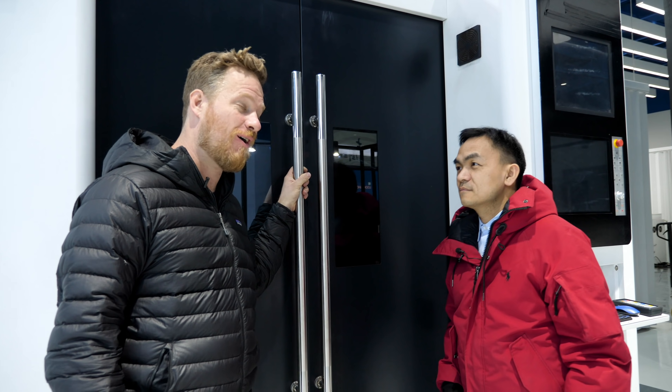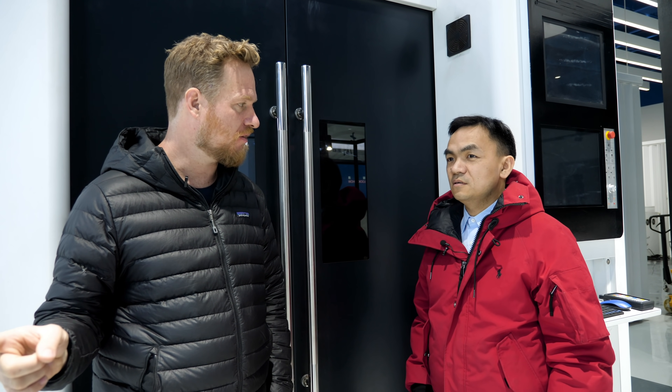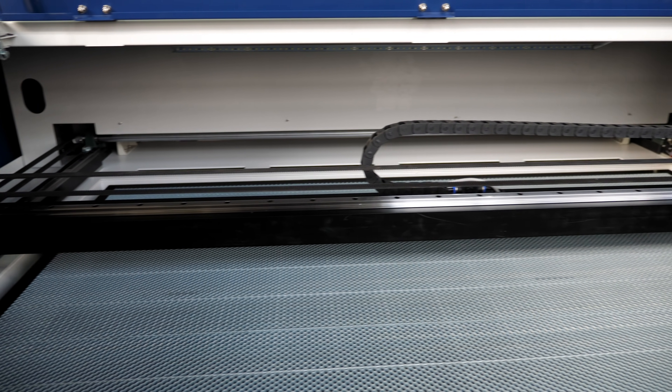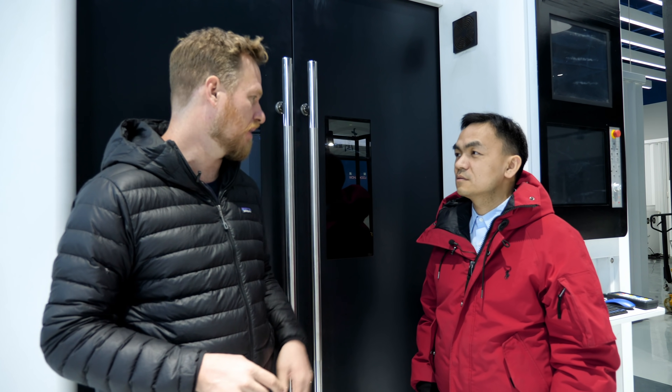How much does one of these machines cost? This 10,000-to-12,000-watt machine is priced at half a million dollars — no small investment. However, compared to the competition, our price is about half. For a smaller 1,500-watt 5×10 table, it's about $85,000. The smallest machines — a 4×4 fiber laser and a 4×3 CO2 laser — start at $11,000. The CO2 is what people more traditionally think of when they think of a laser cutter for cutting acrylic, wood, or cardboard — but not for metal.